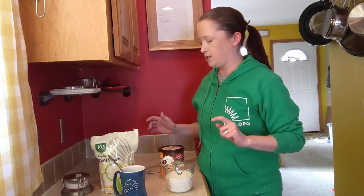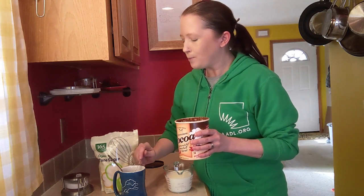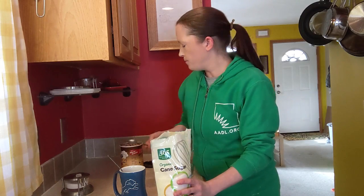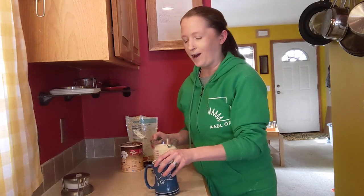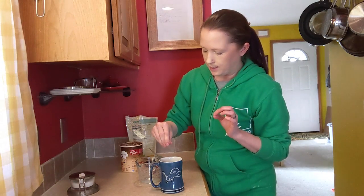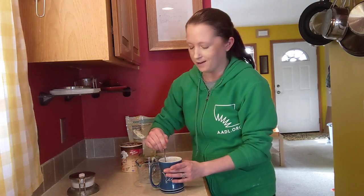I'm going to put a heaping teaspoon of cocoa in the bottom of my mug, then two teaspoons of sugar. You can play around with different sweeteners too. This is regular skim milk but you could use whole milk or almond milk — lots of combinations would be delicious. I'm going to pour the milk over the cocoa and sugar. I should have put my salt in first too, but I'll just add the tiniest dash of salt in there now, and stir it all together — which I already splashed on myself.